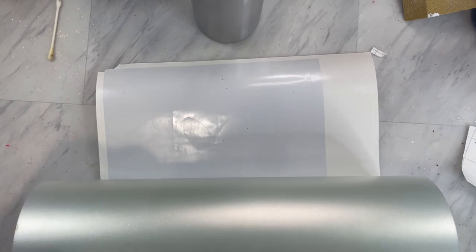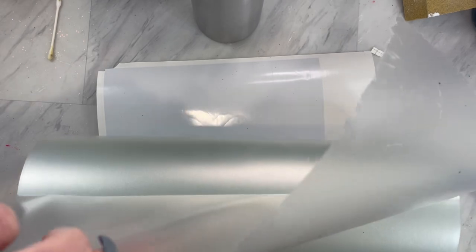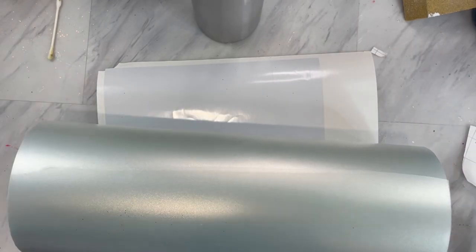I have already cut out my template on some vinyl and we are just going to take some transfer tape and put that right over the top.